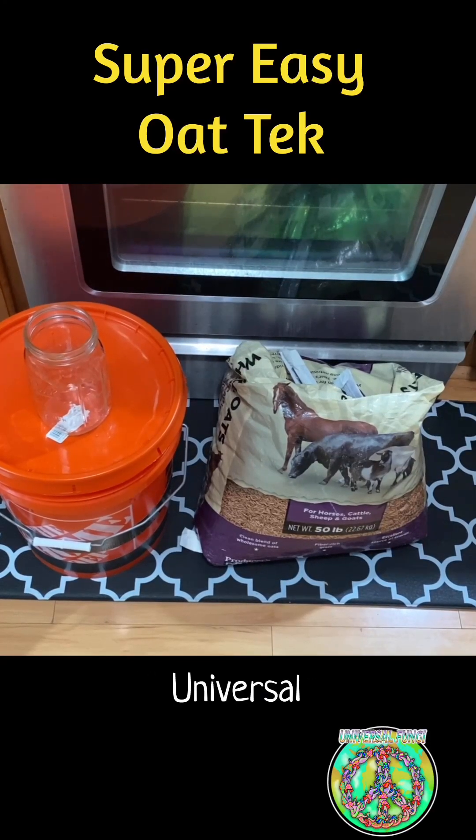Hello universe, Universal Fungi here, and today we're demonstrating, in my opinion, the most simple grain prep tech out there.